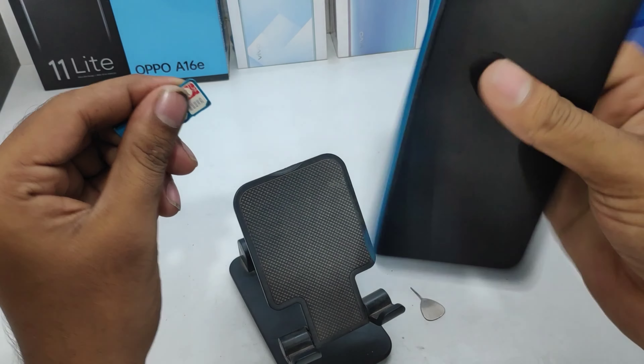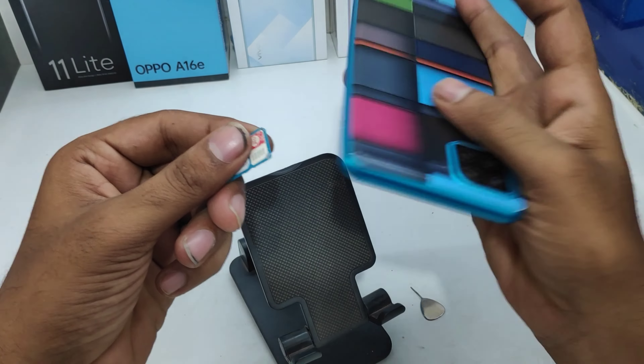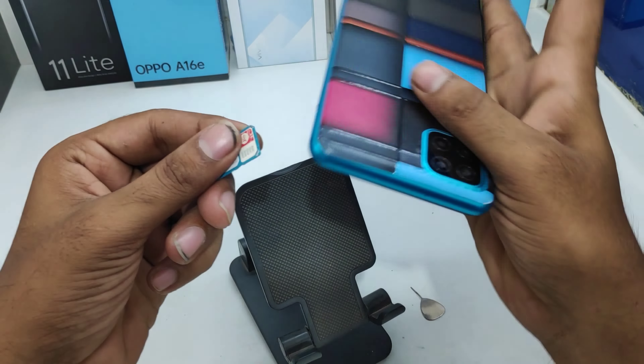Slowly — if you have some trouble, rotate your phone like that — and then insert the tray correctly.